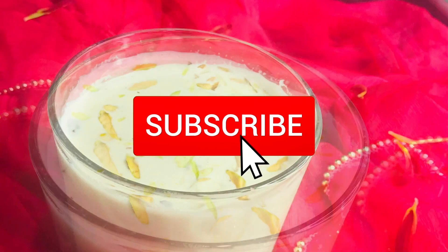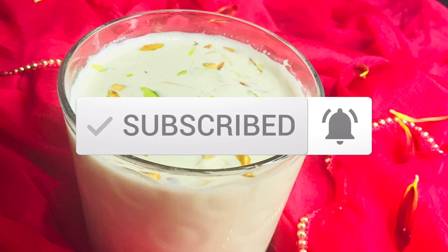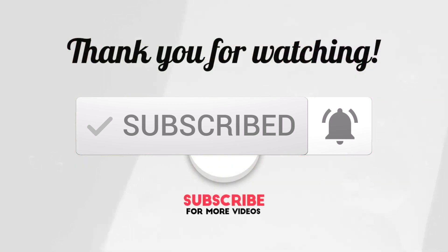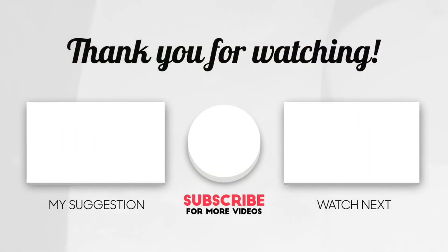Isn't it looking very easy and mouth-watering? Just make it right away — it's a very perfect timing and season for this festival of colors. Enjoy it and share it with everyone! If you like this video, give a thumbs up and subscribe to my channel, and don't forget to click on the bell notification so that you won't be missing any of my videos. Thank you!